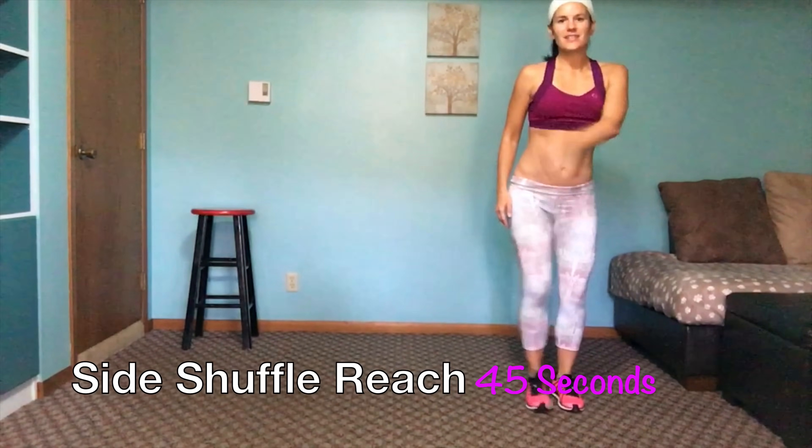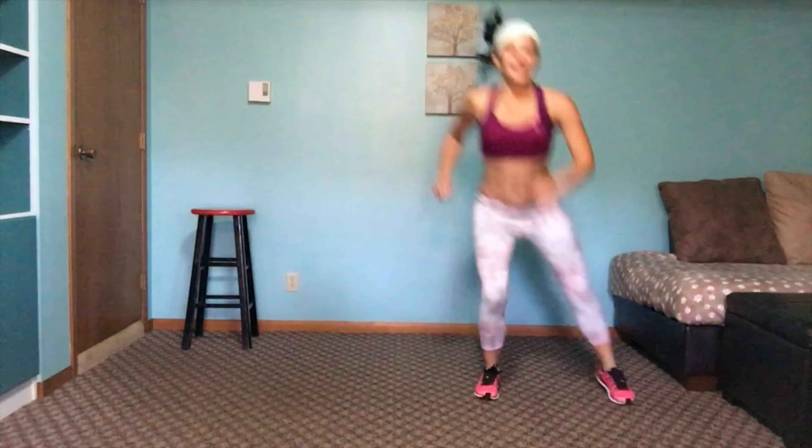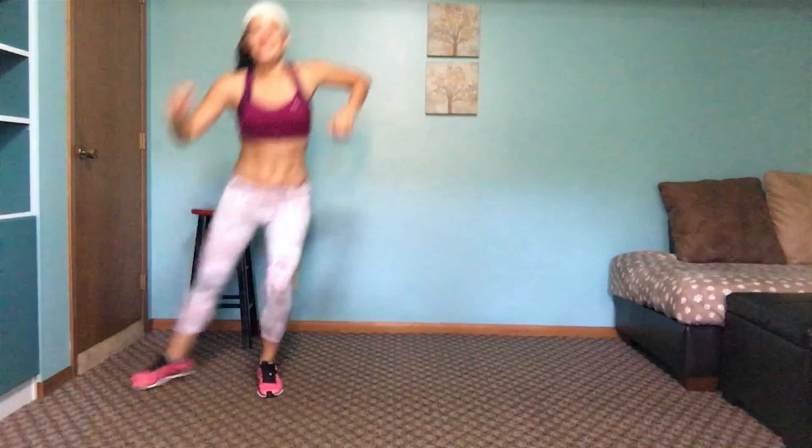First move is going to be a side shuffle. Start this way — reach down, come up, and then shuffle. Go as fast or slow as you want. Modifier: you step it. Go as low as comfortable — you don't even have to reach, you can just come down like this. To bring up the intensity, if you're in good shape, make it work. Stick out the butt, knees are over heels. Our intervals are 45 seconds with a 15-second break, two rounds.